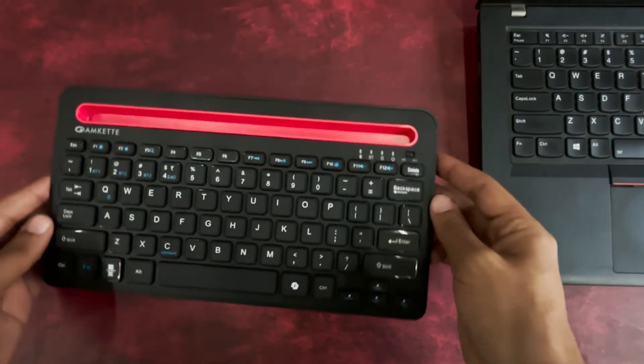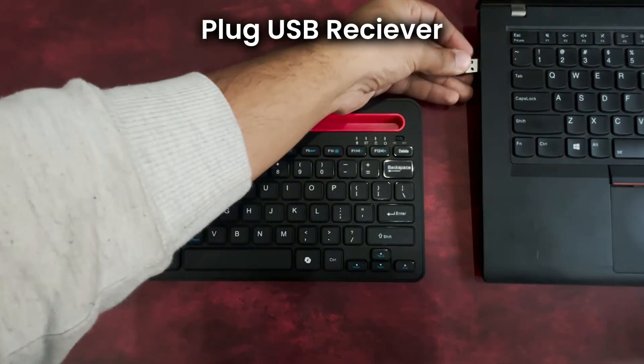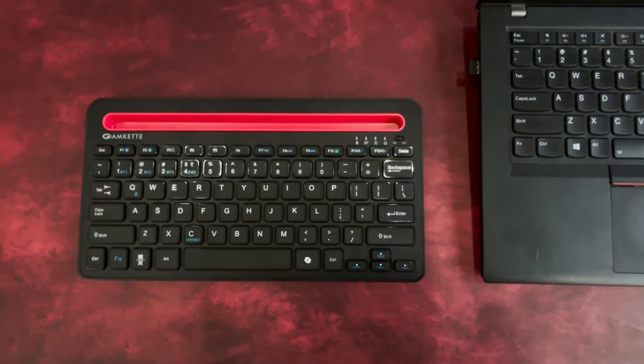Now let's connect your Optimus Pro keyboard. First, remove the USB receiver from the back of the keyboard and plug it into your laptop's USB port. Press the 2.4 GHz device switch button, and you're ready to go — no additional pairing required.